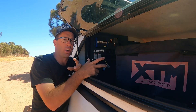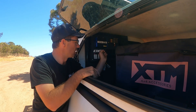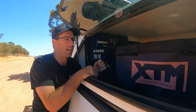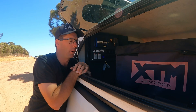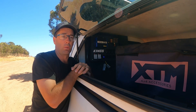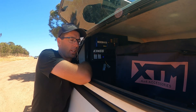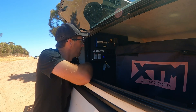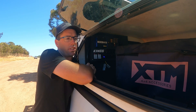Those switches are going to be handy. The idea is to have another camp light up the top here, run that into here, and then when we're camping and it gets dark, all I've got to do is switch that on and the light will come on. We're also thinking about running a couple of other LED lights when we get our new awning.